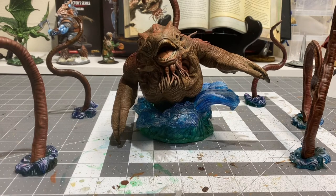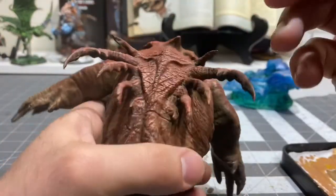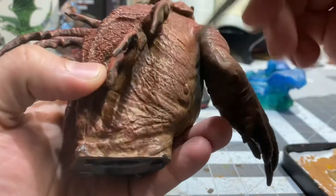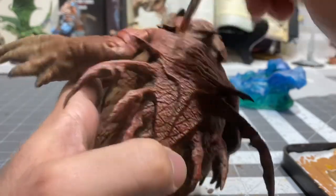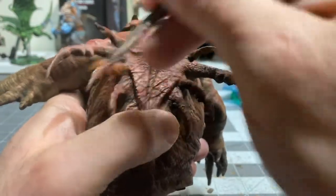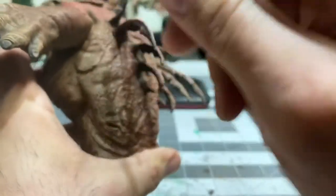As a final highlight on the Kraken, I am going to be going over him with a ruddy skin. I feel like ruddy skin will play nicely over both the red areas and the brown areas.